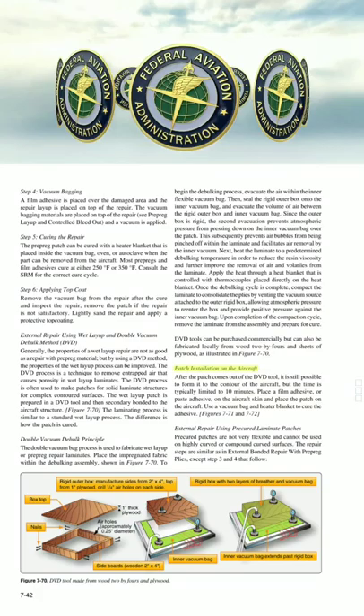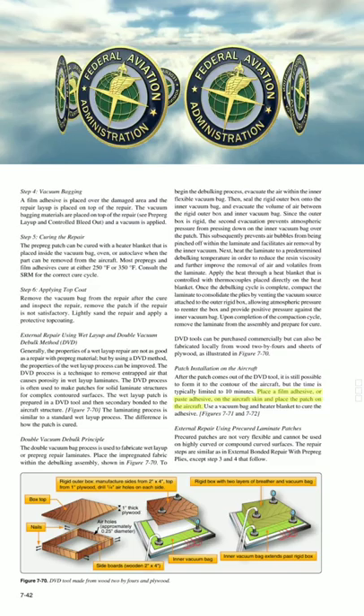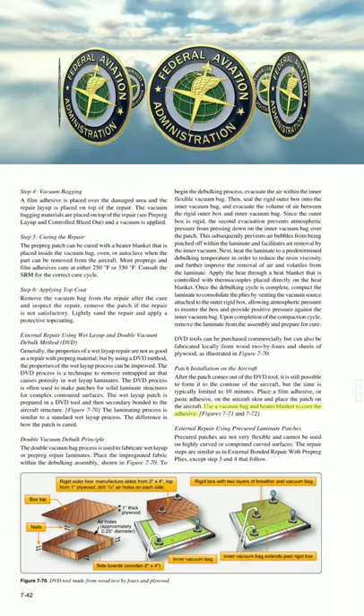After the patch comes out of the DVD tool, it is still possible to form it to the contour of the aircraft, but the time is typically limited to 10 minutes. Place a film adhesive or paste adhesive on the aircraft skin and place the patch on the aircraft. Use a vacuum bag and heater blanket to cure the adhesive.